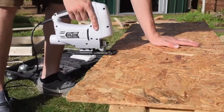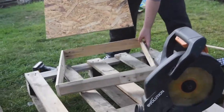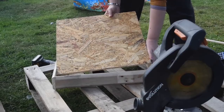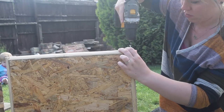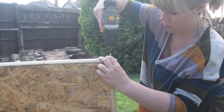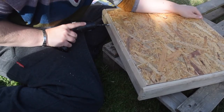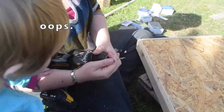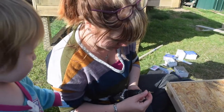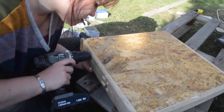I always get Tom to use the jigsaw because even though I'm really good at precision and miniature painting, I can't cut a straight line to save my life — it drives me insane. Tom always does the cutting, mainly because he had so much practice as a TA. Now I'm securing the chipboard into place using some screws, always pre-drilling first of course.